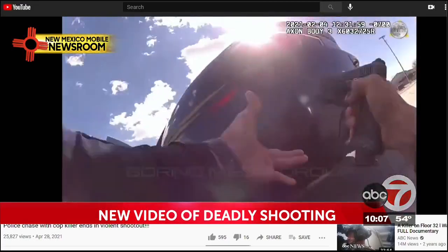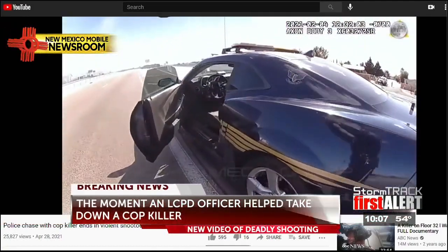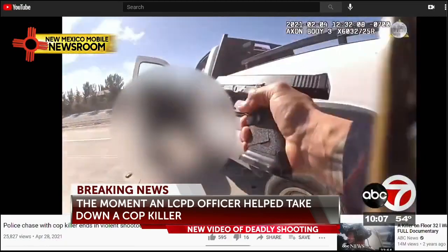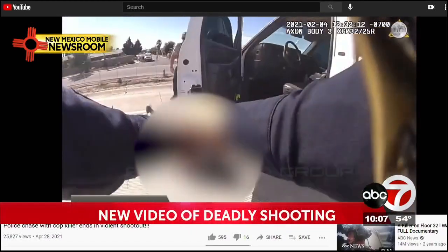De La Garza steps out of his unit with his gun in hand and exchanges gunfire with Cueva. You can hear Officer De La Garza screaming in pain as he's shot, but that doesn't stop him. He continues firing at Cueva until Cueva is lying lifeless on the ground.